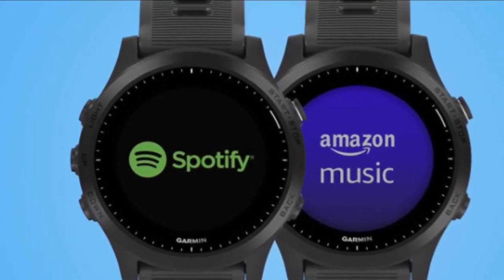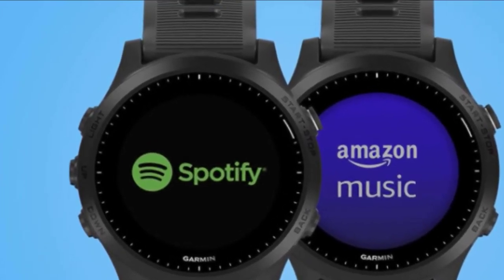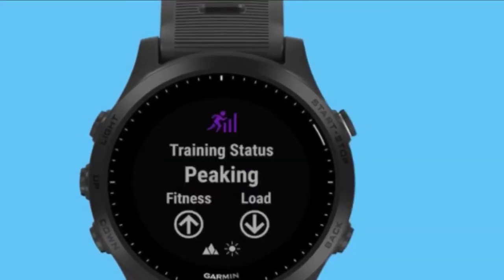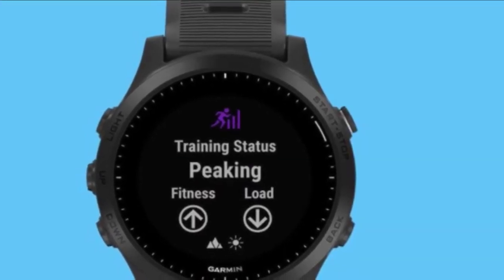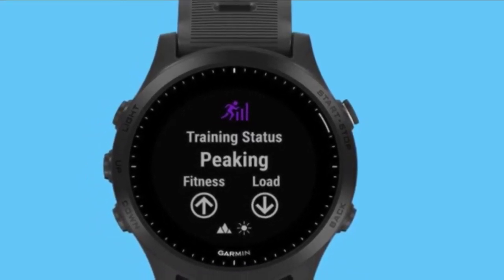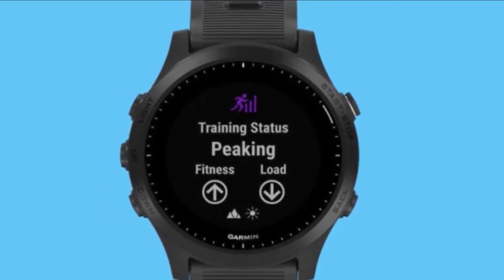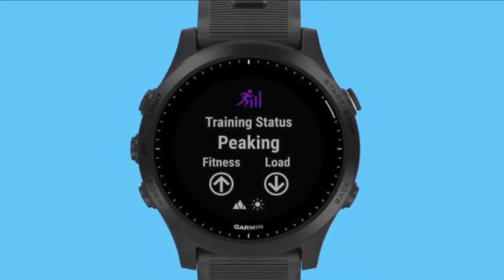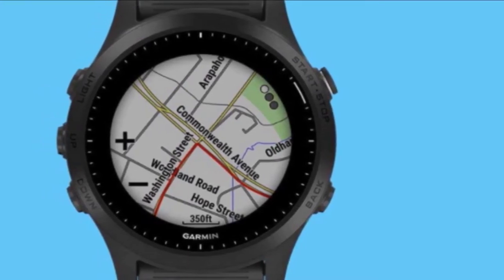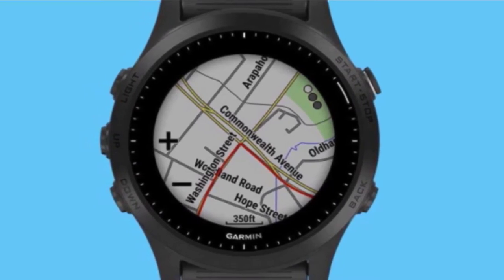You can store songs and control them directly on the watch for listening on the go, or you can stream music with Spotify — you will need a phone for this. While prior Garmin watches have been able to monitor training load and overall state of how hard you are working out, plus training status and how effective your workouts are, the 945 takes that to another level by incorporating heat and altitude into these training metrics. New are safety features that allow select family and friends to be made aware of your location during a workout.